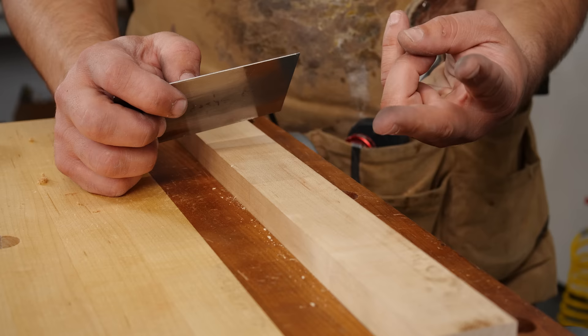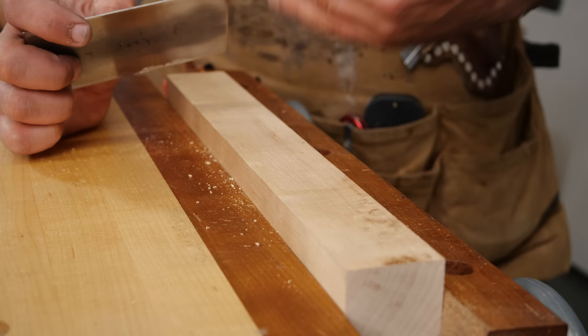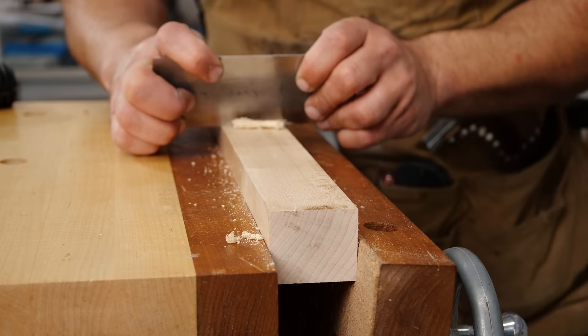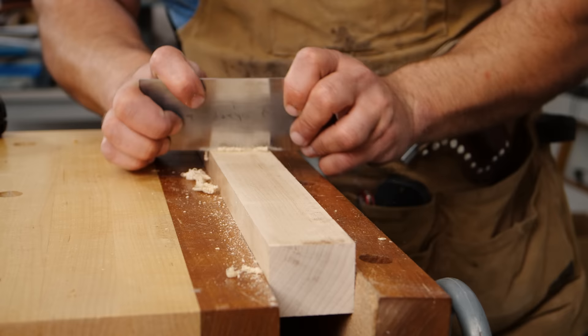A couple of things to know when using the card scraper: if you're making dust, you're either not sharp or holding it at the wrong angle. If I hold it too flat, I'm going to make dust — that's not what you want. You want a curl. Hold it more upright, put a slight bend in the card scraper, and then you get these nice curls.